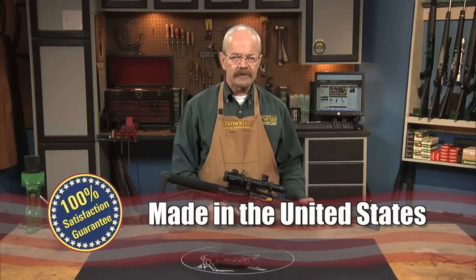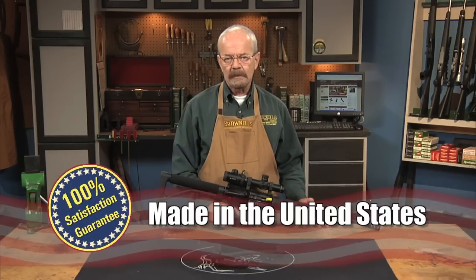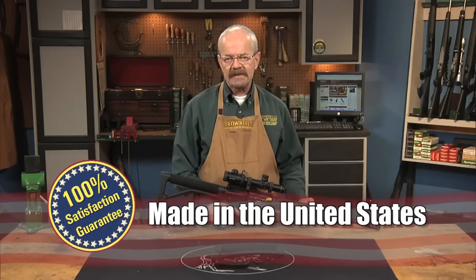Double Star's AR-FX Skeleton Stock is made in the USA and, like all products sold by Brownells, is backed by our 100% unconditional lifetime satisfaction guarantee.